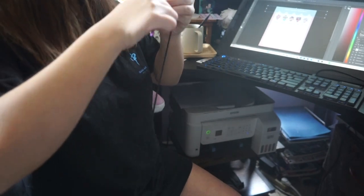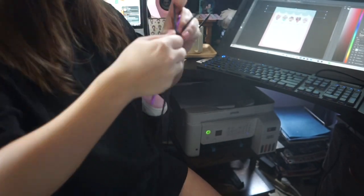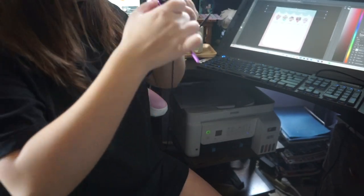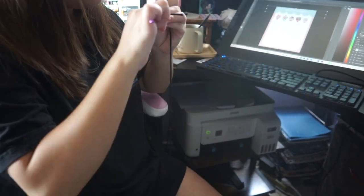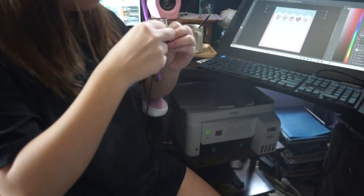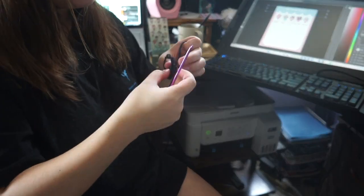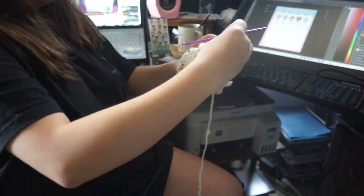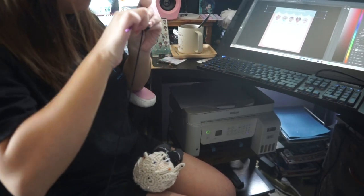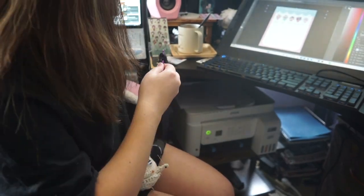Hello, so this is vlog number three. I'm trying out timelapse but I kind of failed for this one because the camera overheated and turned off by itself, so it's hard to timelapse the whole thing. I'm doing the horn for Leviathan for one of my plushie designs. I keep going back and forth on my computer to write down the pattern so I can do it again next time — basically note-taking.